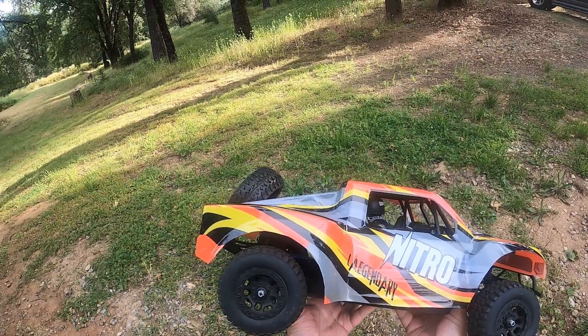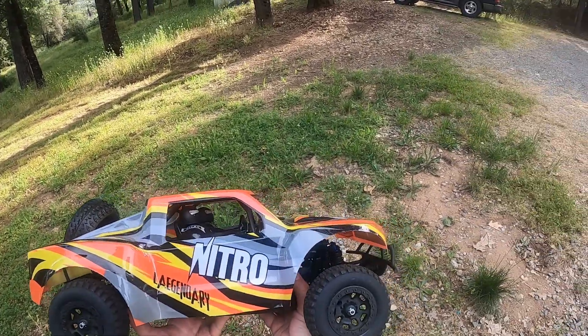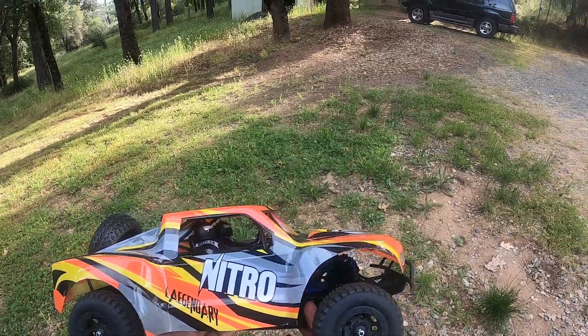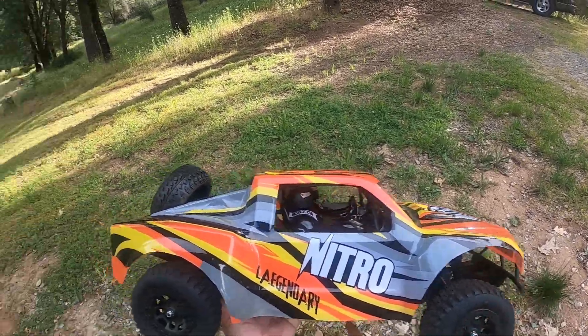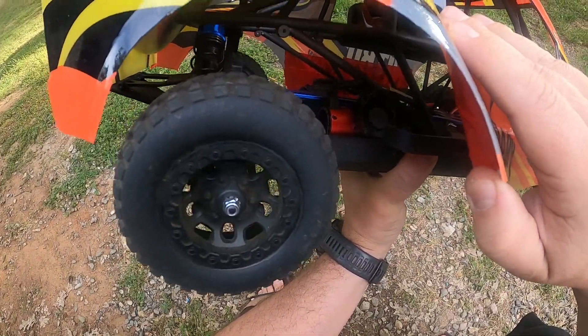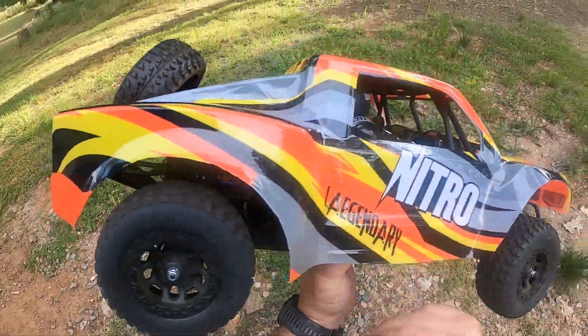What's up YouTube. I trimmed the body and raised it in the front — it was pretty low. I still need to go around and sand these fender wells, but I also changed the motor to a 3660 3300kV.